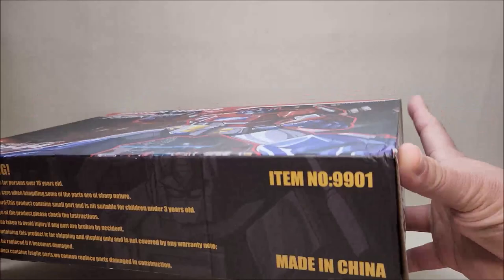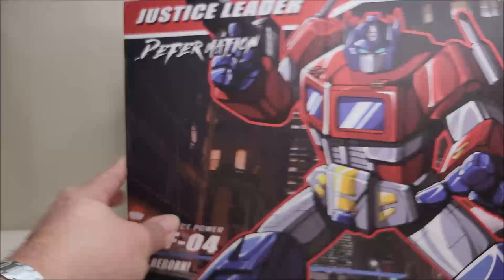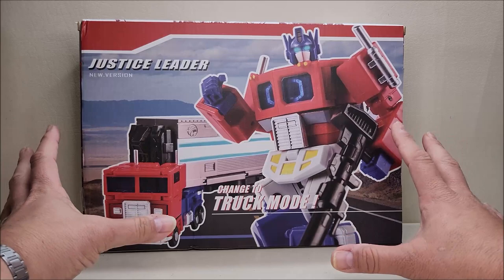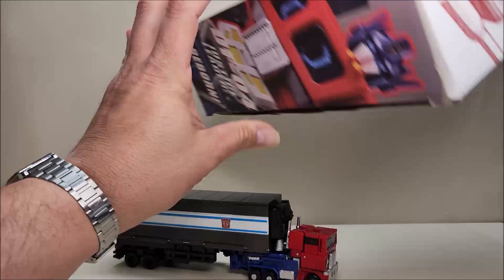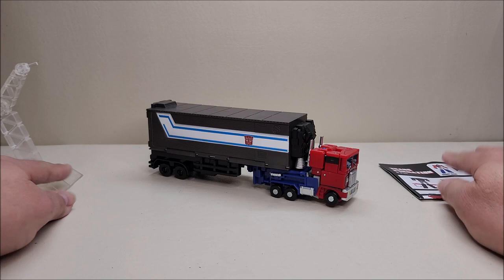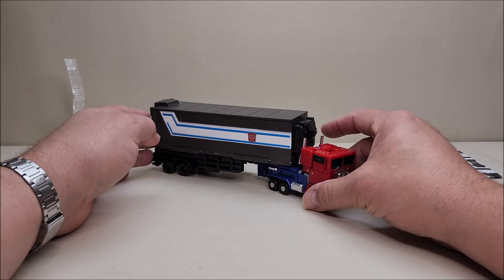Protect Power Deformation on the bottom, some warnings on the bottom, a product shot on one side, and artwork on the other side. On the back you've got product shots of the figure in both robot mode holding his weapon and in vehicle mode. It's a very nice looking box — I love the pictures, love the artwork — but it's kind of ridiculous that the box is that big for a figure of this scale.